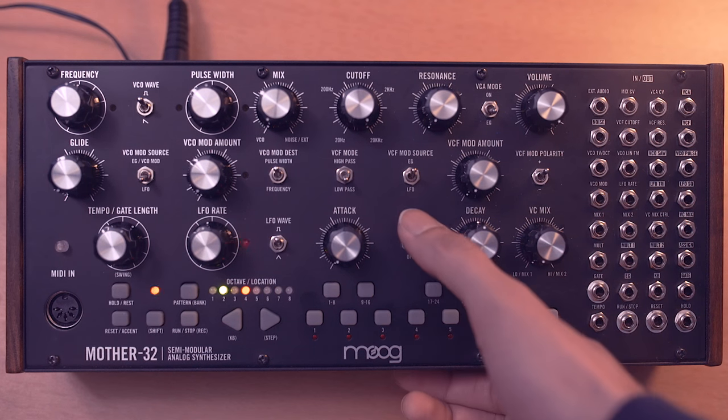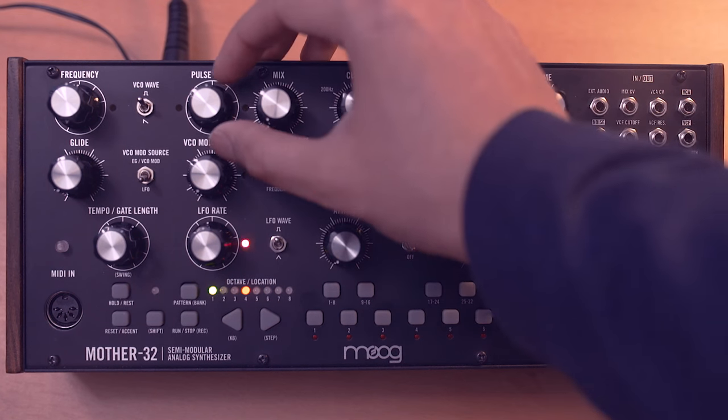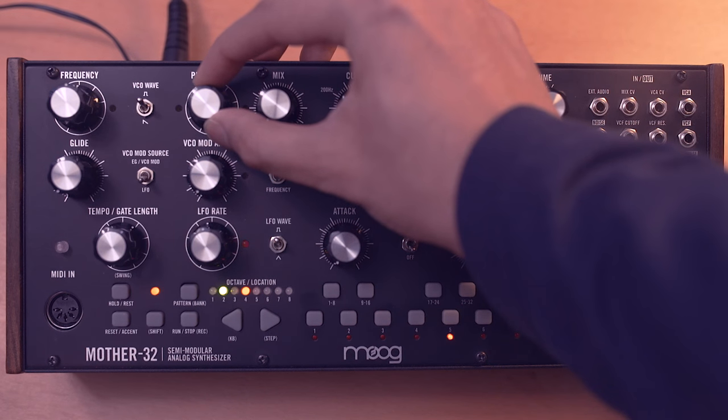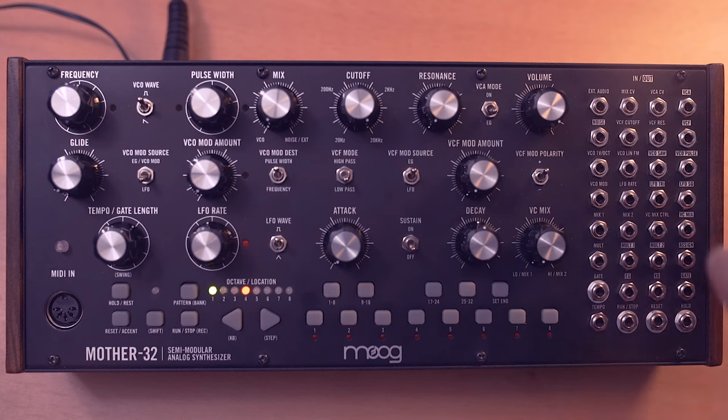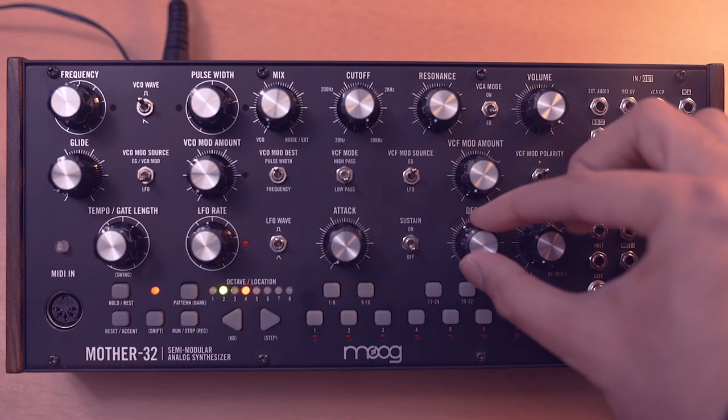The first thing I'm going to do is turn the sustain off, so we're already getting a plucked type amplitude envelope. I'm going to move the pulse width a bit down — now it starts to sound a bit more like a string instrument, adding in some even harmonics. I'll tighten up that decay a bit more to make it more plucky.